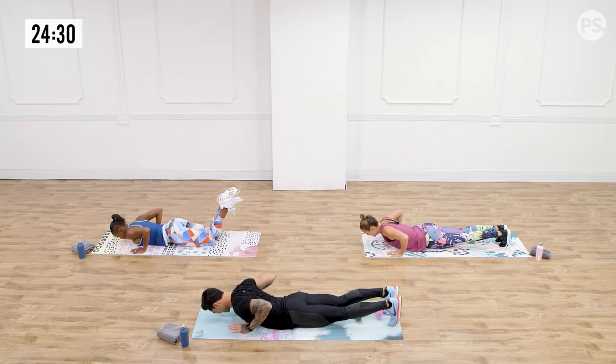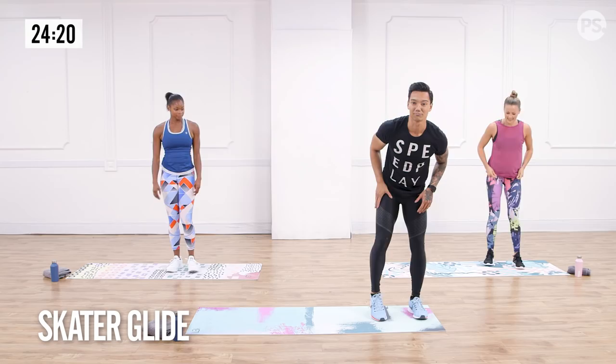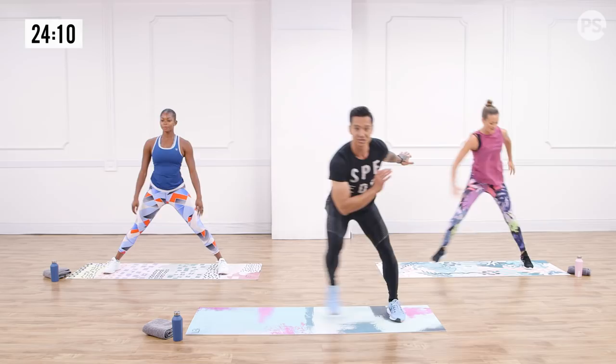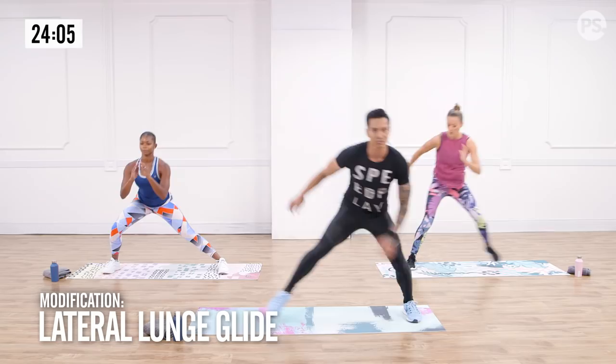Shake the lactic acid out of your shoulders into the legs with the skater glide. I want to see your best impression of Apollo Anton Ono skating for the gold. Chest up, knees out in three, two, one. Show me the balance. If you're trying to protect your knees or reduce any impact, follow Chelsea — she's got a great lateral lunge glide. Me and Anna, we're skating for gold. Let it burn, chest up, weight a little more into the heels.